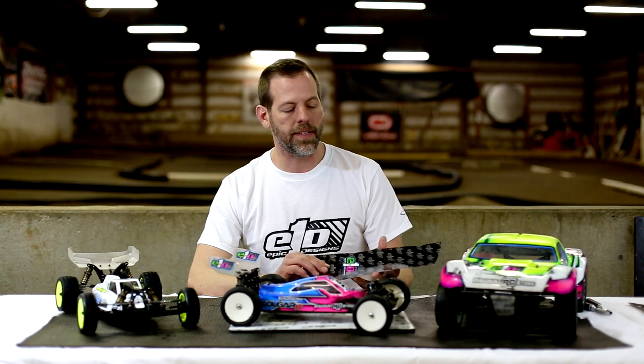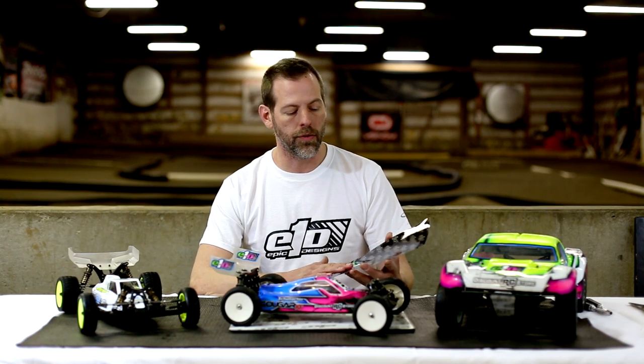Hi, I'm Jason Ganey of Epic One Designs here at Four Seasons RC Raceway to show you our newest product, chassis armor. It's a 5.5 x 13.5 customizable sheet, 21 mil thick, to protect your chassis. It has peel-and-stick technology which allows you to peel it back and get to your hex heads and chassis anytime you need to, and reapply it over and over. It also has a smooth surface that reduces chassis friction on the track.